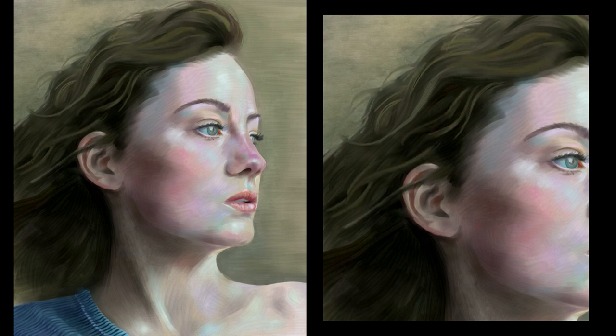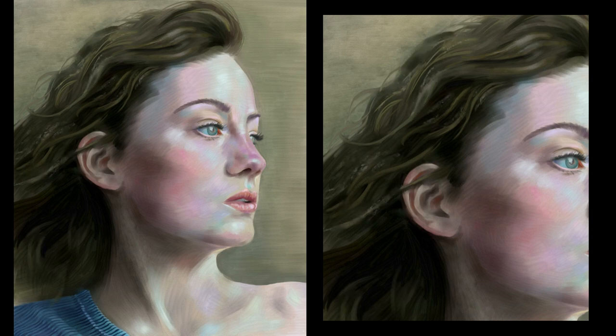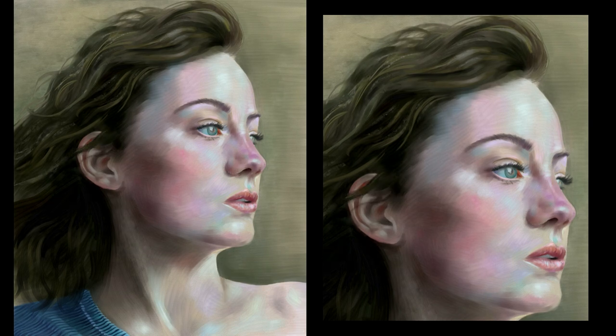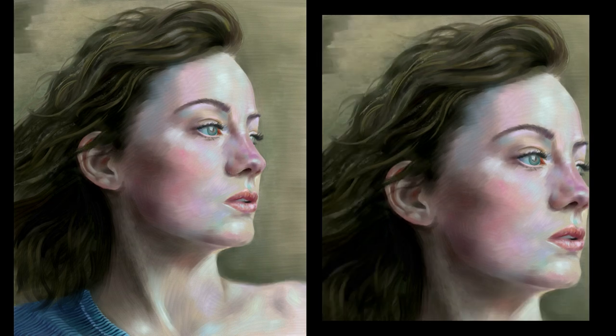Judging values can be quite tricky, especially at the beginning. That's why I repeat this over and over again, each time getting closer and closer to the real values and real colors, in a process of continuous adjustment. So don't worry too much about picking the exact color straight away. Instead, think all the time in values and color temperature, in that order of priority. With that, this portrait is finished, so let's begin with the next one.